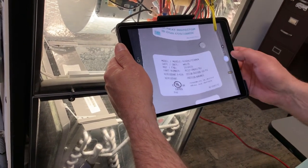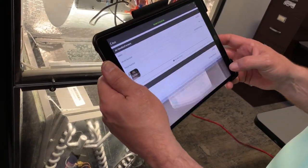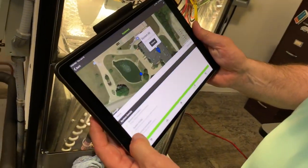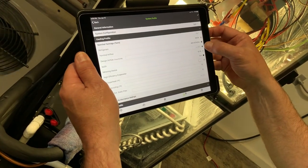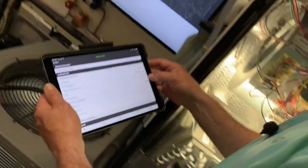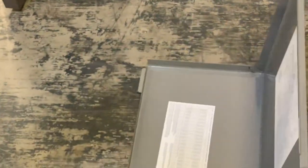One thing to notice here is that we have a two-ton evaporator and a one-and-a-half-ton condenser — that would be classified as high efficiency. I'll hit submit and go into the system profile. Cooling: it's a one-and-a-half ton, 410A, standard 400 CFM per ton, 13 to 16 SEER. Looking at the energy guide label this is a 13 SEER unit, so that's where that comes from. And we'll confirm the high-efficiency evaporator.